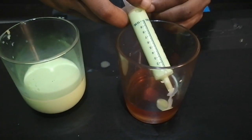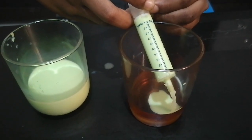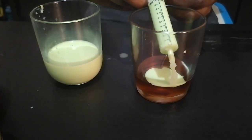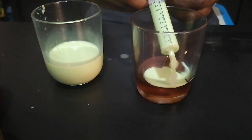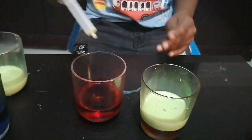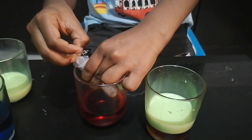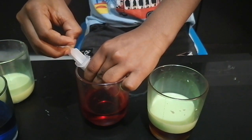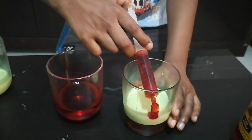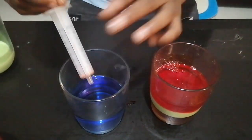Keep it in the corner and pour them very slowly. Next, I'm gonna pour some dish soap — slowly, keep it in the corner and pour it gently. Next, water.